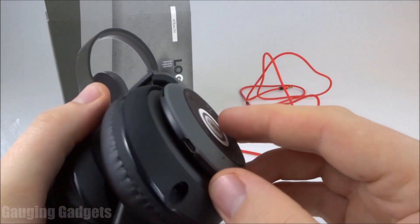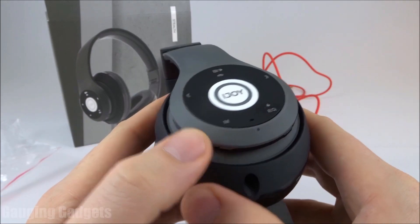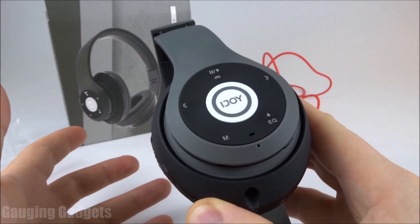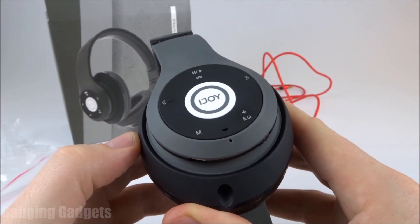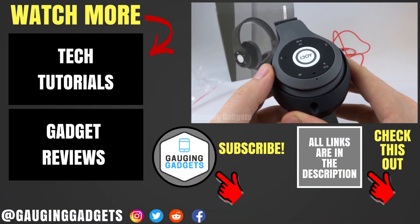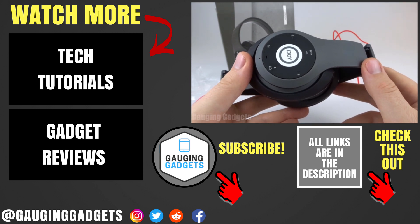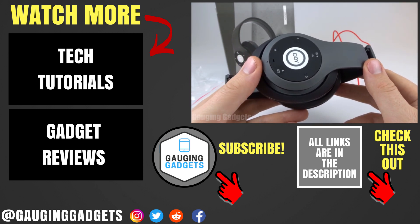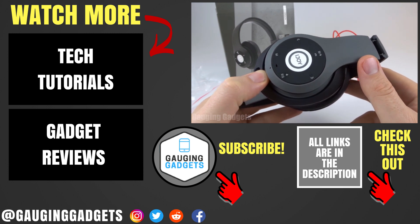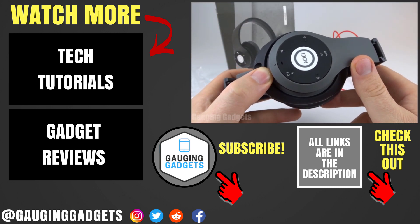Things such as the SD card and the auxiliary end do work as you would expect — no issues there. The FM radio works as you would expect as well: you turn it on and you can cycle through. I didn't find the reception to be that great, so I didn't really use it much, but it does work. So those are some positives, but overall many negatives for the iJOY Logo. If you have any questions, leave me a comment below and I'll get back to you as soon as I can. I'm going to add an Amazon affiliate link to the description so you can find this exact device. If this video helped you, give it a thumbs up and please consider subscribing to my channel, Gauging Gadgets, for more gadget reviews and tech tutorials. Thank you so much for watching.